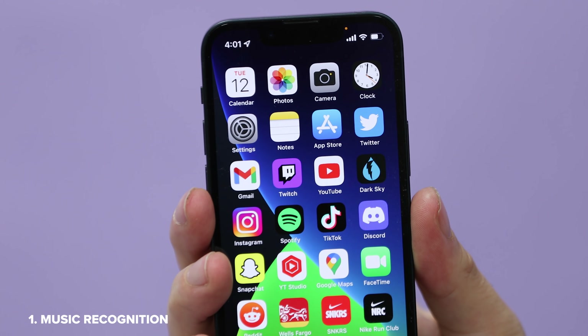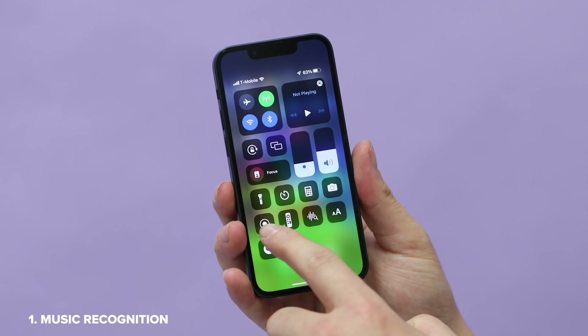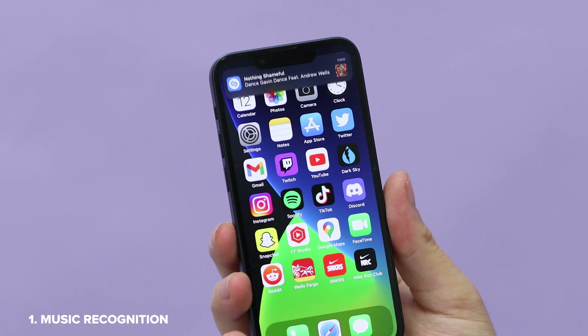If you're rocking any sort of modern iPhone, here are five tips or things you should know how to do on your phone. The first is music recognition built right into Control Center. This works well if the music is loud enough and it makes a good party trick.